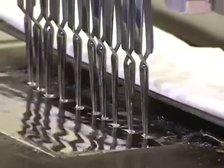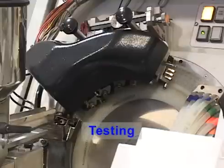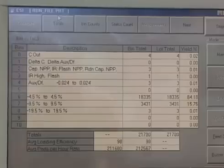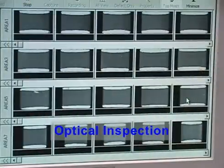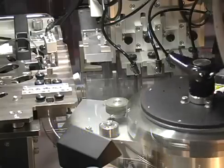Each batch is tested for solderability to ensure quality. The chips are then 100% tested using state-of-the-art computer controlled sorting equipment. Each chip is tested to ensure that capacitance, dissipation factor, insulation resistance, and dielectric withstanding voltage are within stringent specifications. Any chip not meeting these limits is removed from the batch.